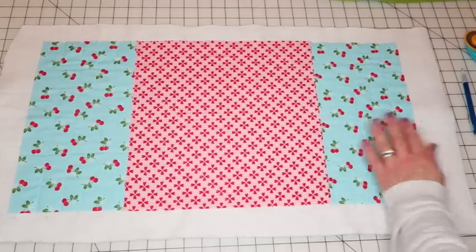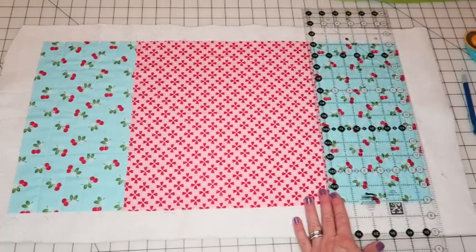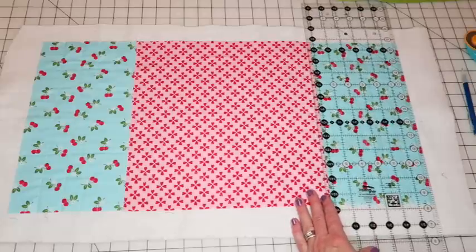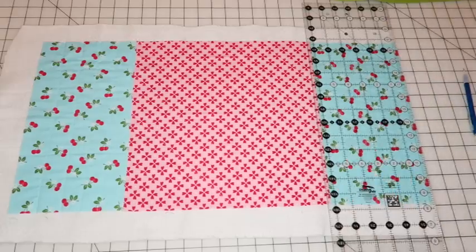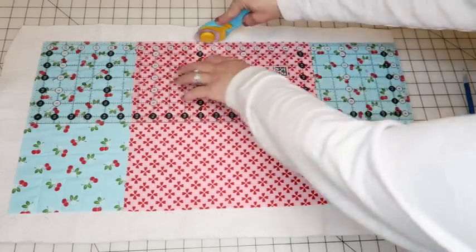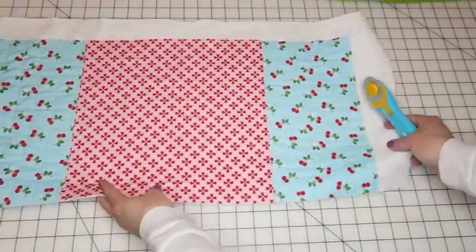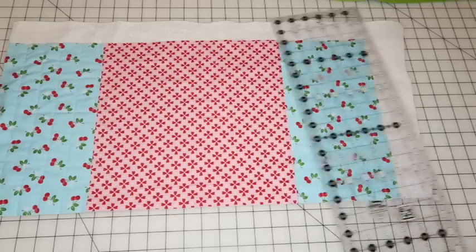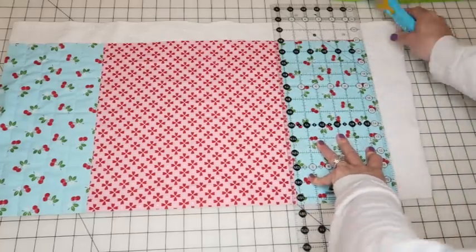Now that quilting is done, I'm going to trim it down to size. You can see why I left extra batting outside — sometimes quilting pushes the fabric and your edges can get a little wonky, so now is a good time to straighten everything up. I'm trimming it down; it should still measure 15½ by 24½ inches once we're done.